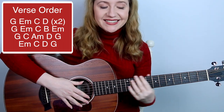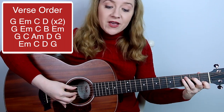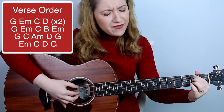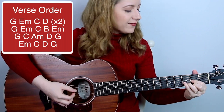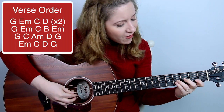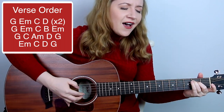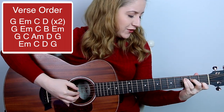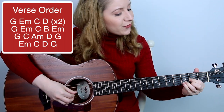And that's the end of the song. Adding the lyrics: Through the years, we all will be together, if the fates allow. Hang a shining star upon the highest bough. And have yourself a merry little Christmas.